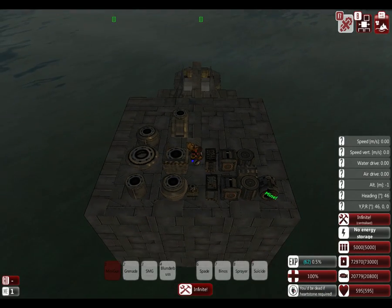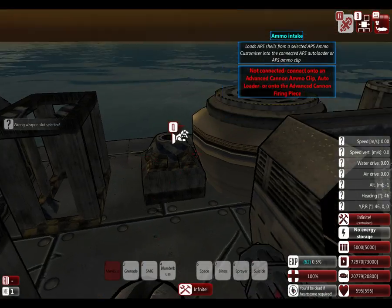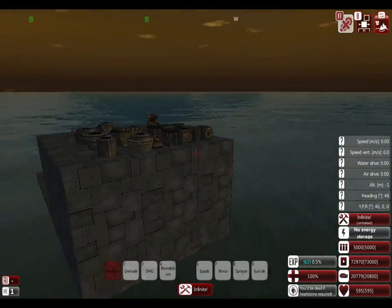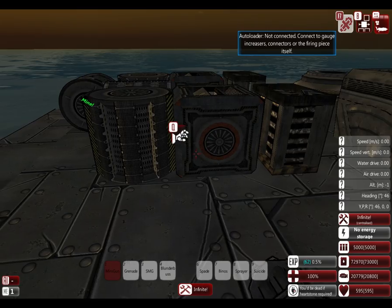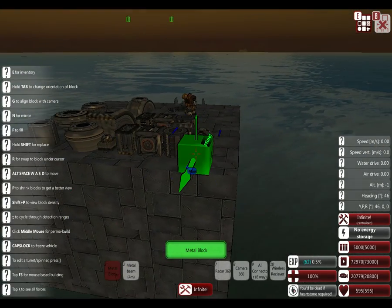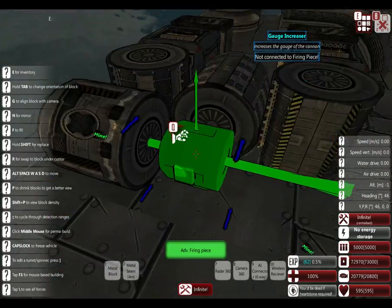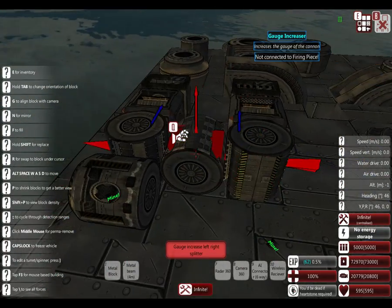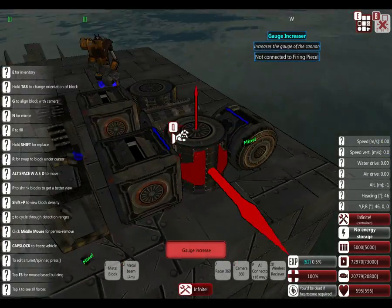Hello one and all, and welcome to From the Depths. Today we're going to be doing the advanced cannon tutorial. Let me clean up all the parts after I tell you what they all are. First off we have the firing piece, the gauge increase, the gauge cooling unit and splitter so you can do it in other directions.